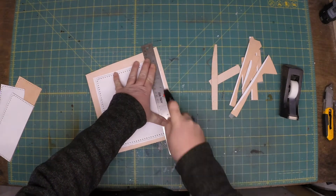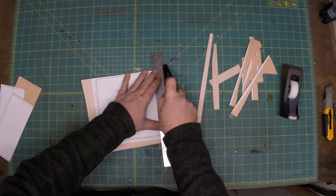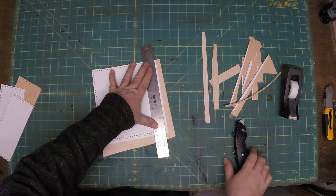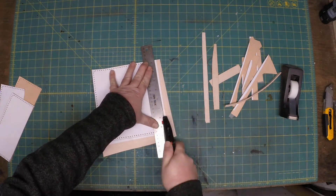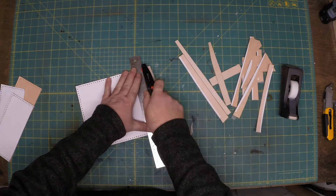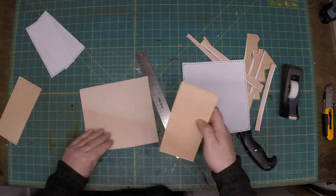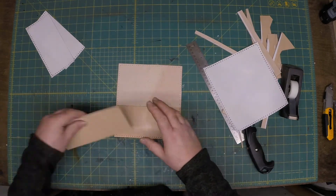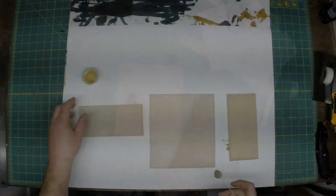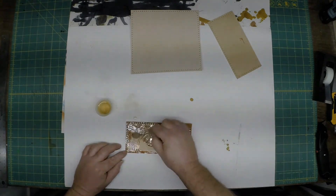We'll go ahead and get this all cut out. I'm going to put a little neatsfoot oil on it — I really like doing that. It makes the leather nice and soft, and I like the color it gives, even though it does change the color a bit. On this project, since the inside two little panels were out of a different leather, it gives a different look. You kind of never know what you're going to get, but I think it turned out pretty cool. At this point you can dye it, stain it, or leave it natural.